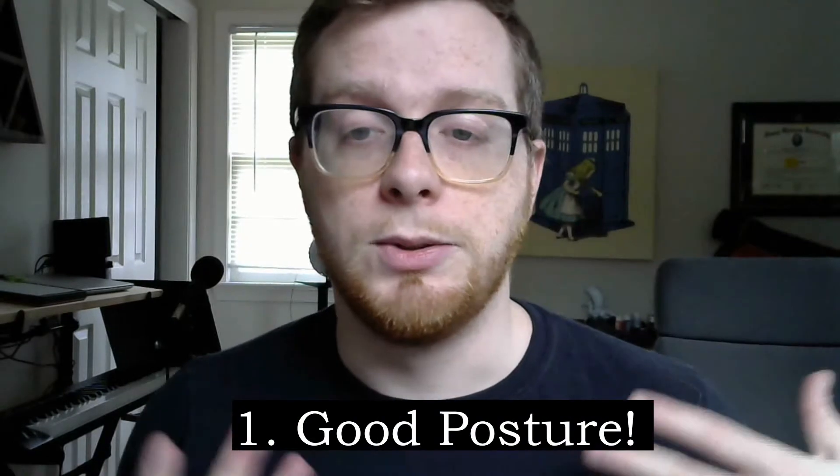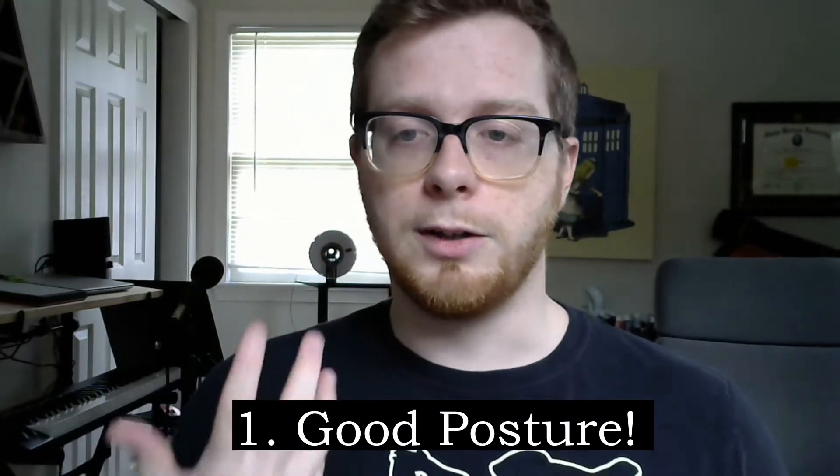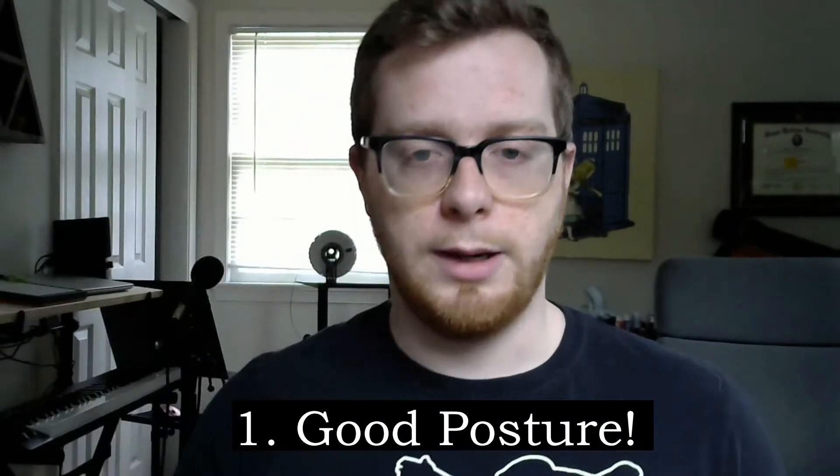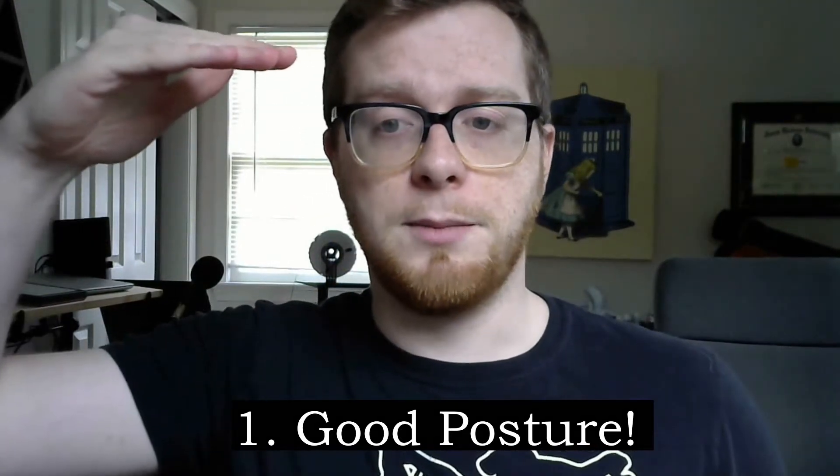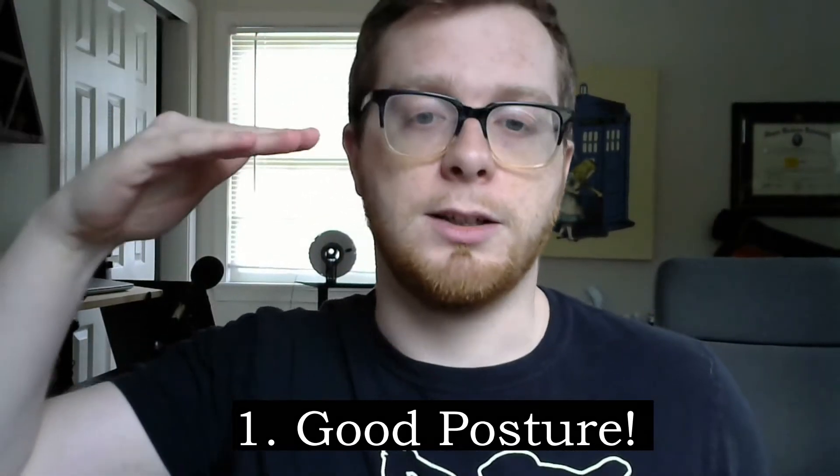Number one: be sure to sit up as straight as you can. The muscles involved in your breathing go all the way up and all the way down your torso, so your torso should be as straight as you can make it without tensing up or hurting yourself. This way none of your muscles are collapsed upon. I normally sit like this — this is not a good way to facilitate good singing and breath work.